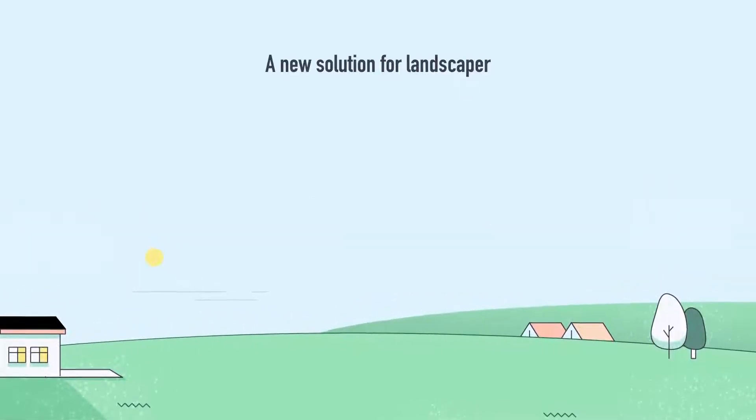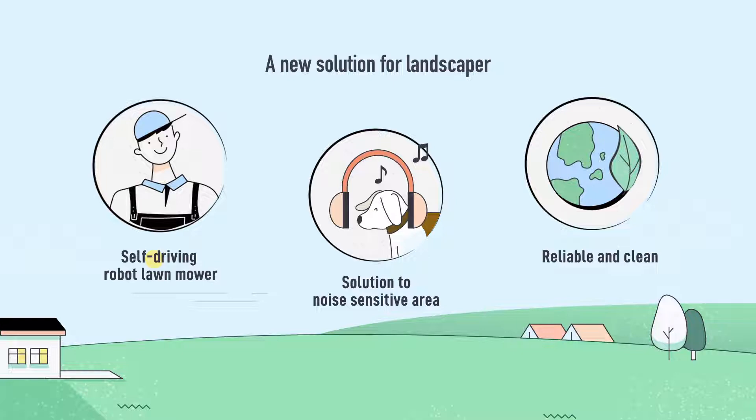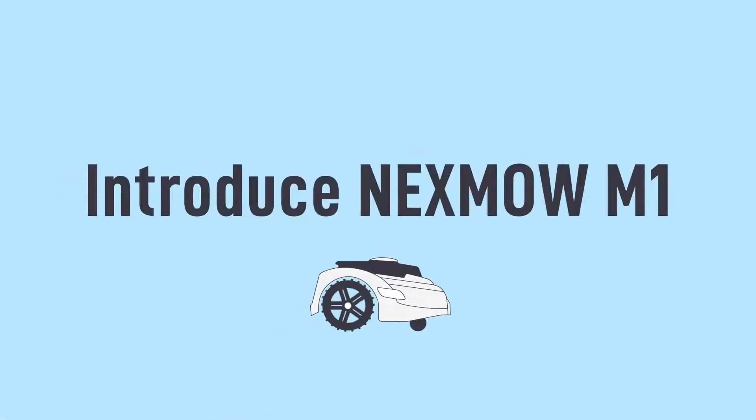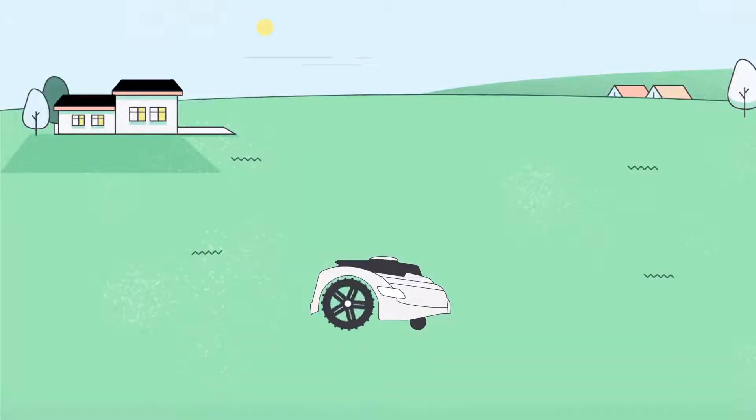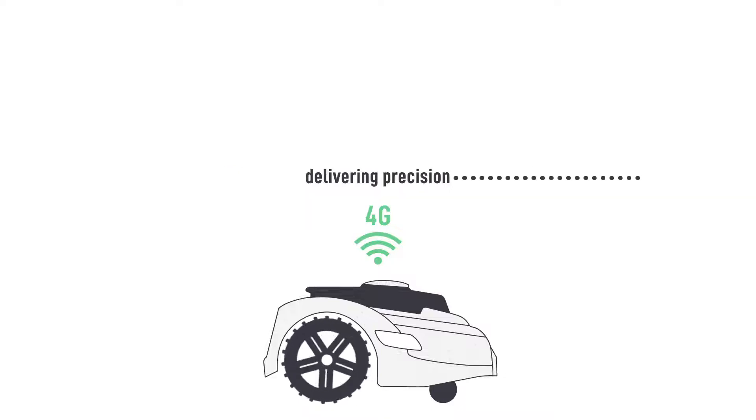A new solution for landscapers. Nexmo is your robot partner — a revolution for your lawn care business. Built for landscape service professionals and their customers, Nexmo is connected to satellite and 4G LTE, delivering precision and control.